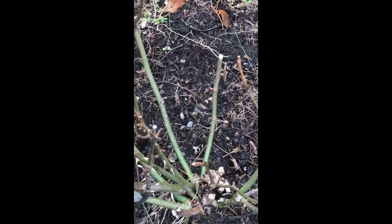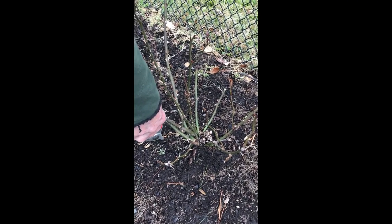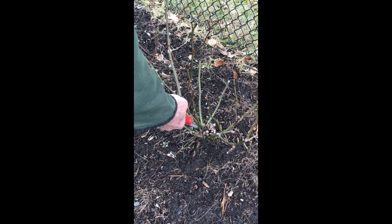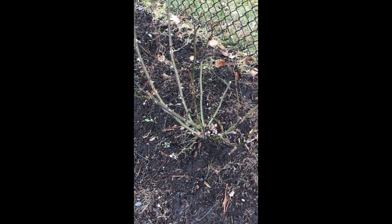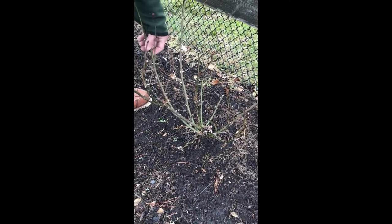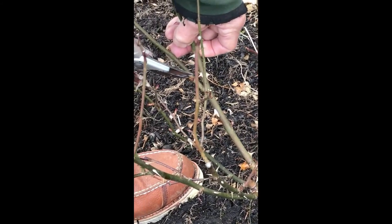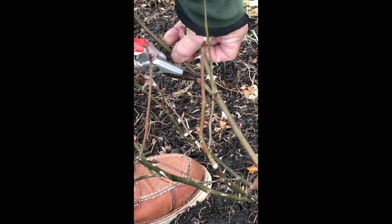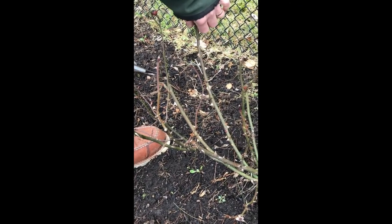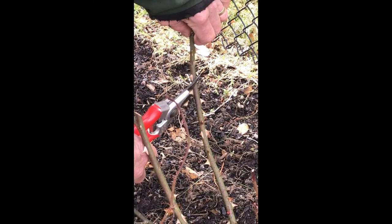We've taken care of this and we see a lot of congestion in here. We have some thinner branches that are probably going to be no good, so we could start removing these to provide an open framework. We can cut this back down. Here's a bud that's inward-growing — we don't want that. Here is one that's outward-growing, so we'll do that. Then we'll look along this one and find a good outward-facing bud there and cut that.